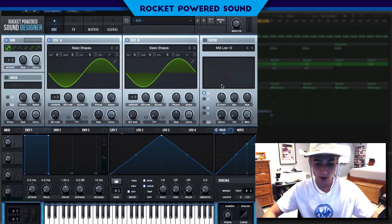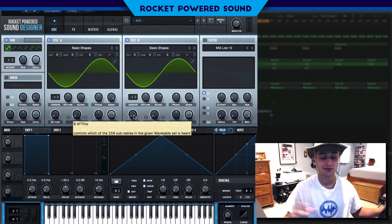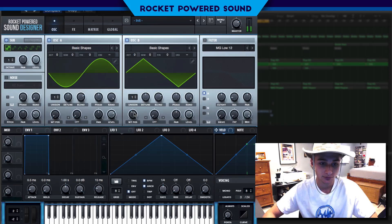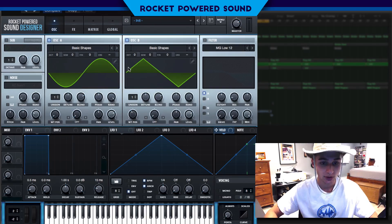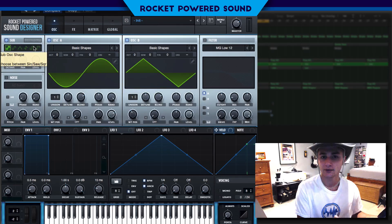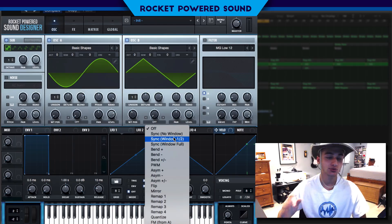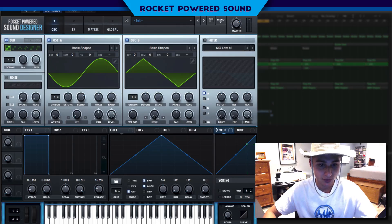Oscillator B we're gonna turn on now — put that on a basic shape as well, but we're actually not gonna leave it on a sine waveform. Surprise surprise, we're putting this on a triangle waveform. Triangles and sines do vary a little bit — the triangle sounds almost like a very smooth, soft square waveform. We're gonna use this to add in those harmonics; we don't want all sine waveforms.